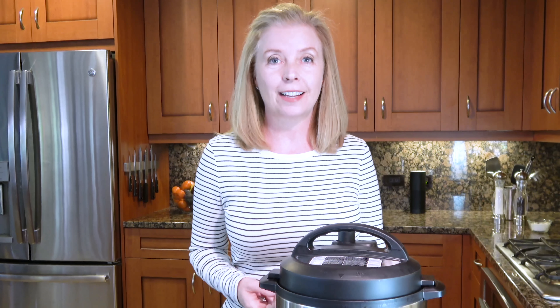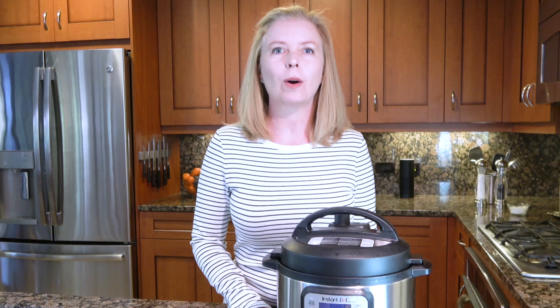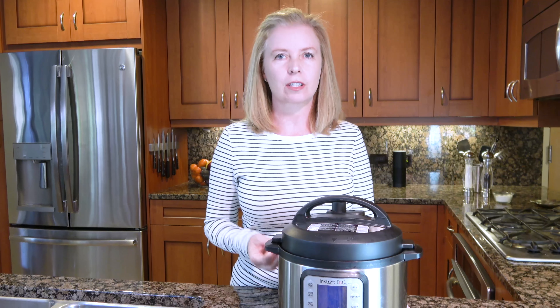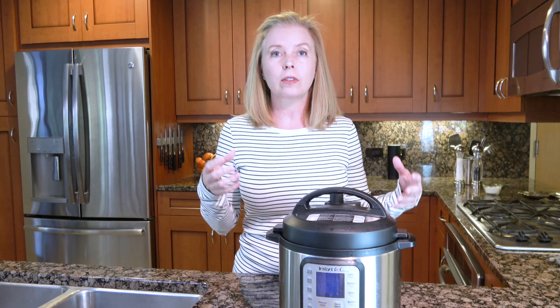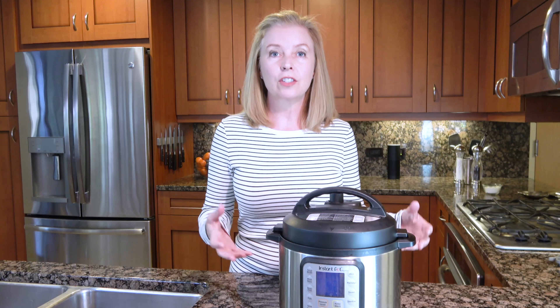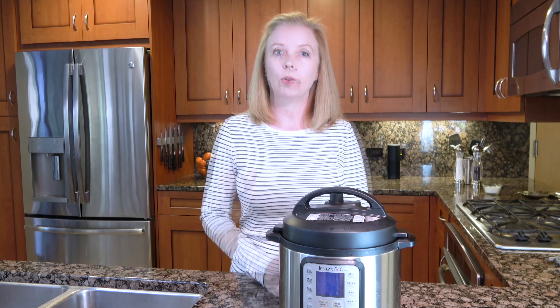Probably like a lot of you guys out there, I am a member of the official Instant Pot Facebook group. This is huge — it's massively popular. Right now it has about 1.2 million people on it and it's continuing to grow. I see the same questions over and over on the Facebook group — a lot of new people getting their Instant Pot, super excited, a little confused, and yes, a little scared. So this video answers what I think are the top five questions I see on that group.